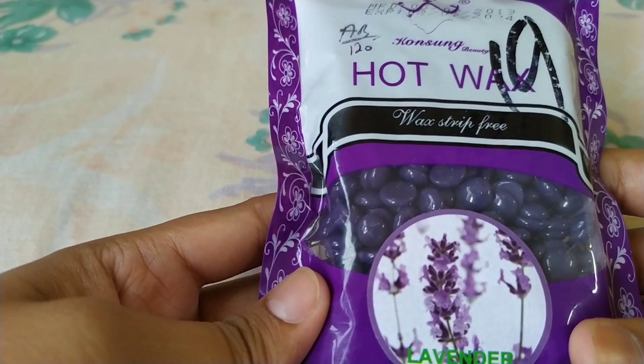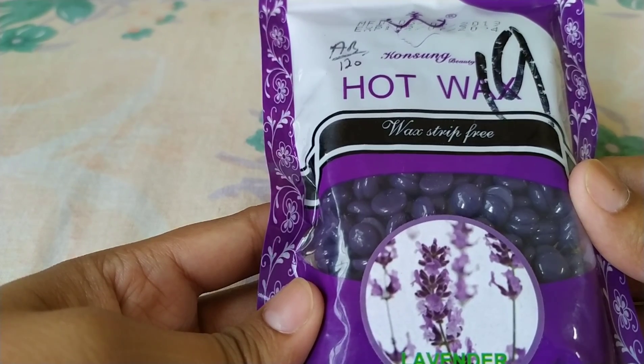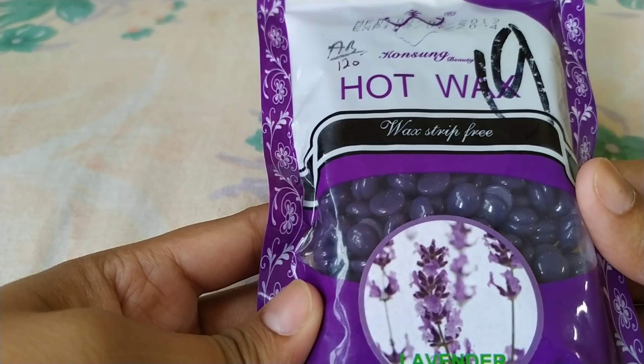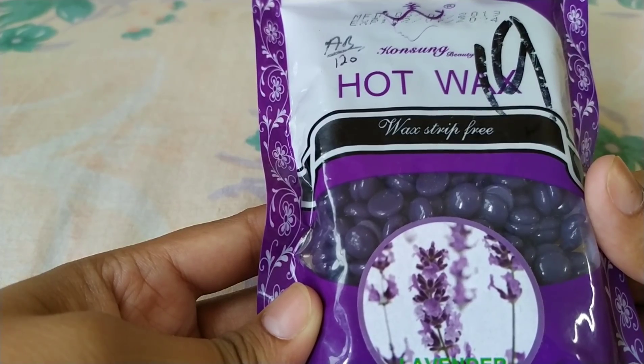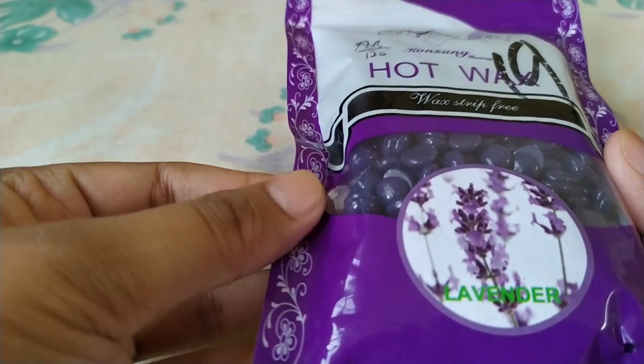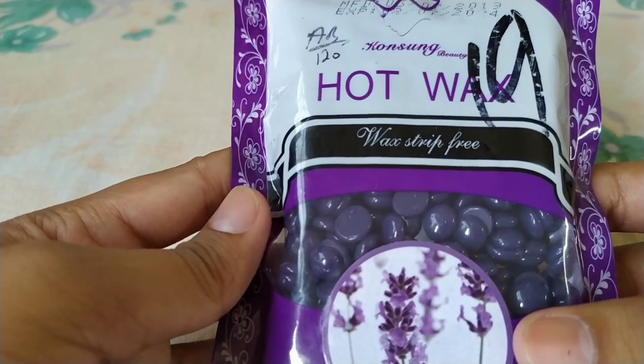For bean wax, I have told you that I have uploaded 3 videos — please go and check those out first, you will get all the information. But today I have also added lavender bean wax, and I am sharing a review video with you.